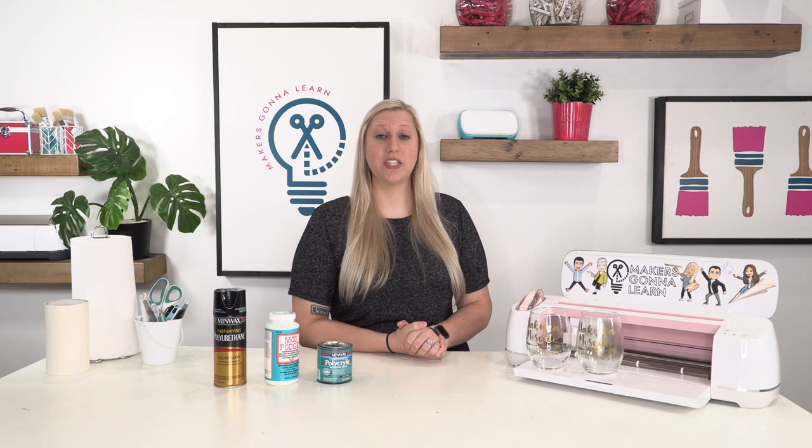We're going to go ahead on the second camera and show you these three products and our wine glasses, to show you that sealing is just not the best way to go. They're gonna last fine as long as you hand wash them and don't let them soak in water. These are gonna last you for so long — it is worth just buying another wine glass and adding vinyl to it rather than making it pretty darn ugly by sealing it.